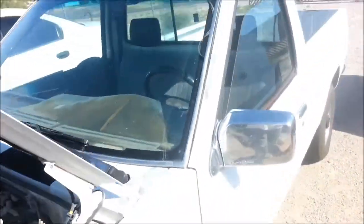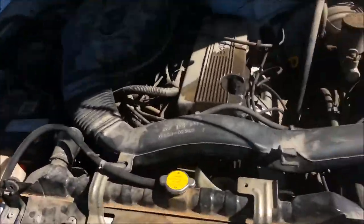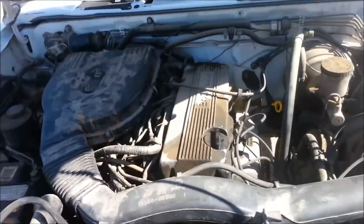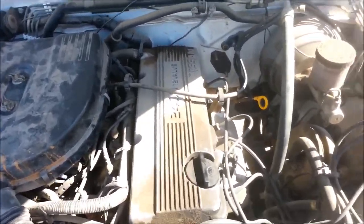All right, here I am. I'm on a 1995 Nissan pickup truck, and this is how you change the oil. It's really easy. I'm looking towards the front — this is the driver's side.